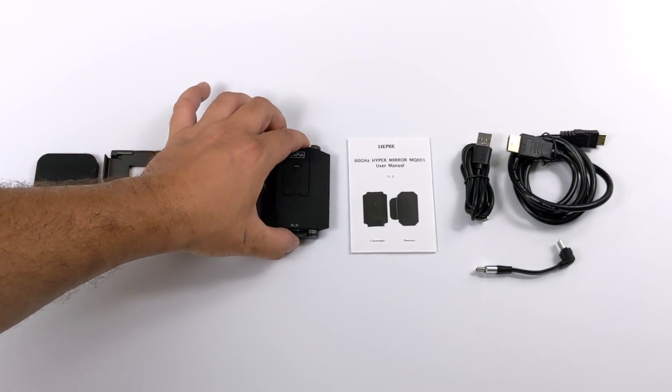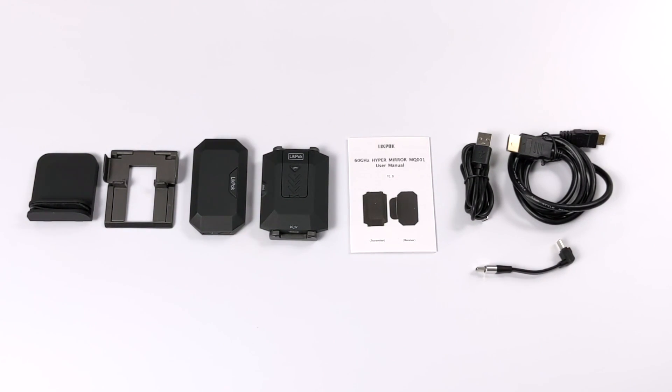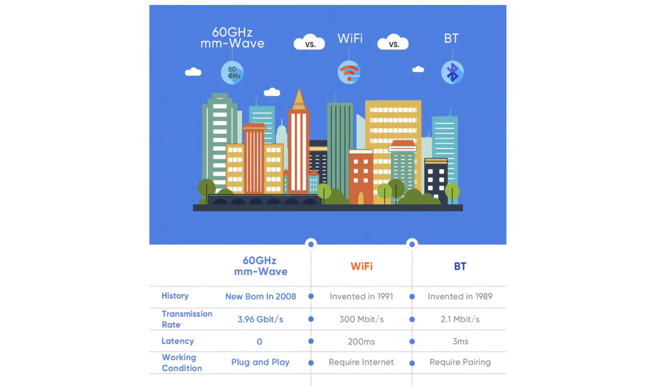When I first heard about this product I got super excited mainly for my Android devices, but this can be used with a ton of different devices. Before we jump right into it, I wanted to talk about the technology being used here — it's actually using 60 gigahertz MMWave. On paper this looks really good with a transmission rate of 3.96 gigabits per second and zero latency, plug-and-play as long as you have a transmitter and a receiver. Most Wi-Fi casting devices usually cap out around 300 megabits per second with 200 milliseconds of latency, and they require a router to route the transmission to the other device you want to cast to.